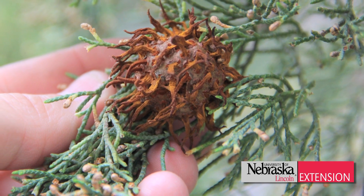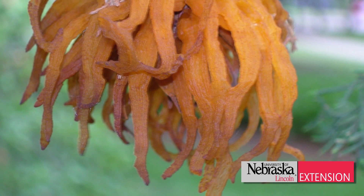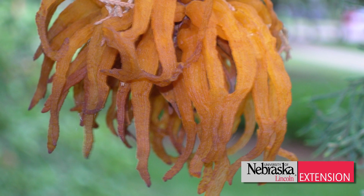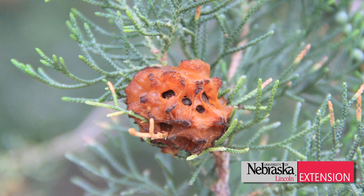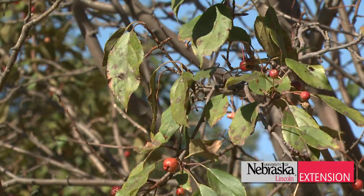Apple trees are susceptible from the pink bud stage all the way till petal fall. If your apple trees are in that stage and you see the orange telial horns on the cedar trees, you might want to think about starting your foliar fungicide program.